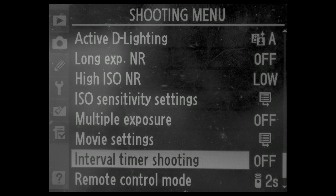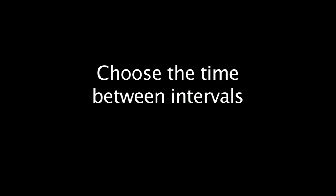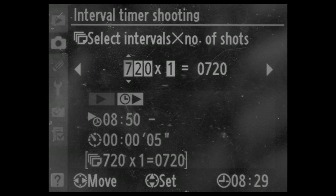When looking at the settings for the time-lapse on the D7000, the first thing you can do is set it to start right away or time it to start at a certain time of day. The second part is you can set the time-lapse intervals to be whatever you want — whether it's 5, 10, or 15 seconds, minutes, or even hours. The third part is the amount of frames you want to take, whether it's 0, 5, 10, right up to 999.